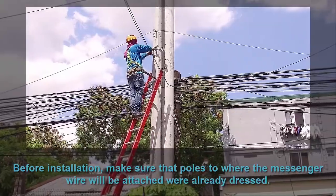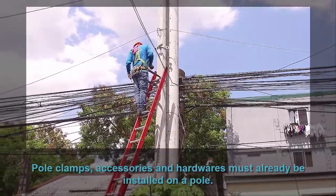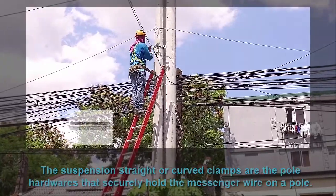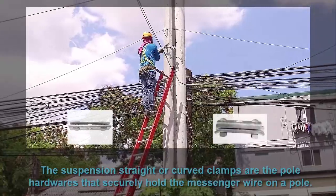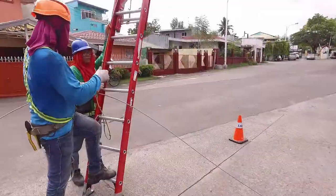Before installation, make sure that the poles to where the messenger wire will be attached are already set. Pole clamps, accessories, and hardware must already be installed on the pole. The suspension straight or curved clamps are the pole hardware that securely holds the messenger wire on a pole.